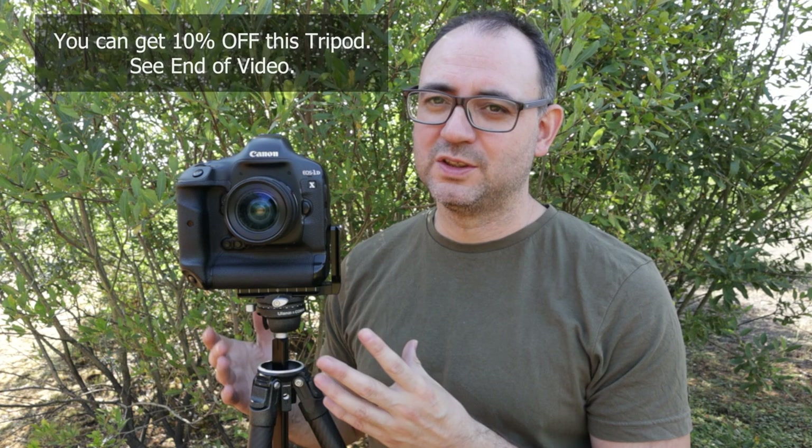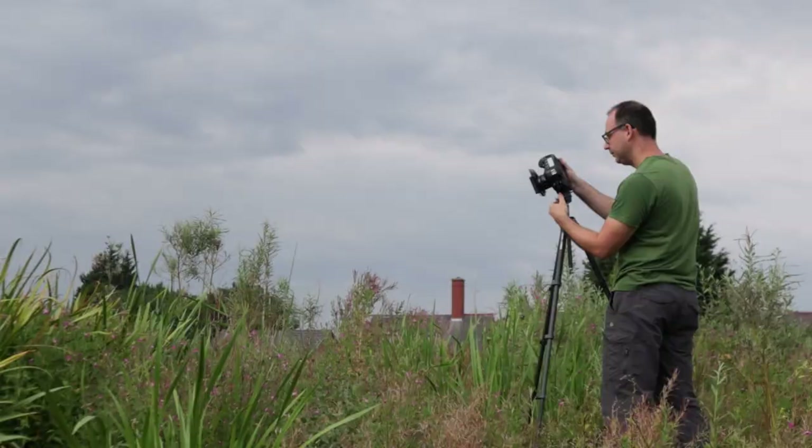In terms of weight capacity, Ulanzi rate the center column loading to about 18 kilograms and the ball head loading capacity to about 5 kilograms. That means this tripod is really ideal for landscape and macro work. I wouldn't say it's necessarily suitable for wildlife and bird photography — certainly big heavy telephoto lenses I wouldn't try on this tripod. That said, lighter lenses and mirrorless cameras may well work; just bear in mind that weight capacity and don't overload the tripod.